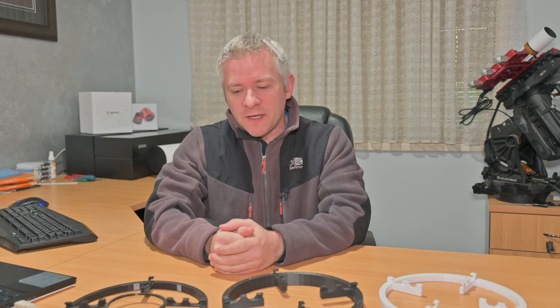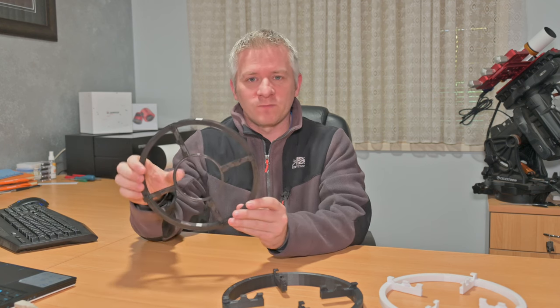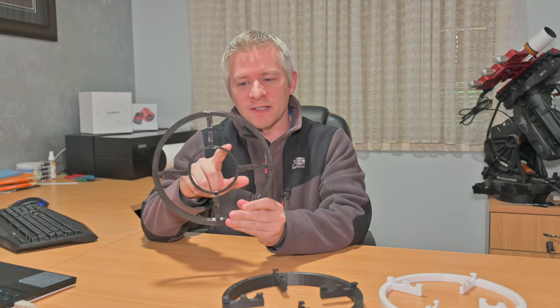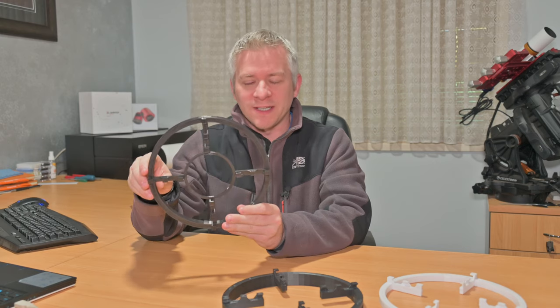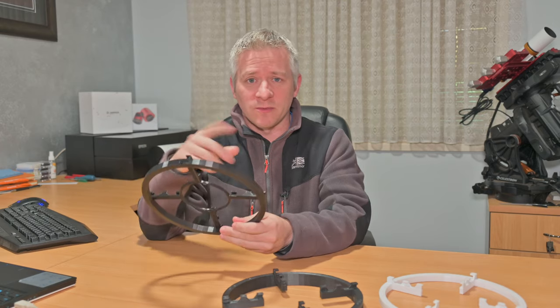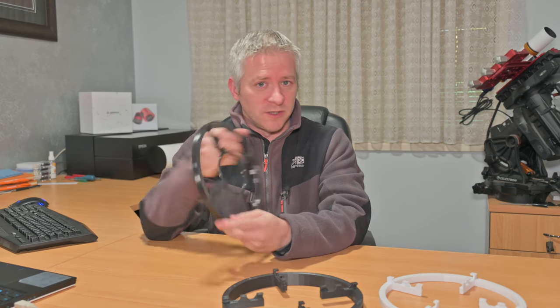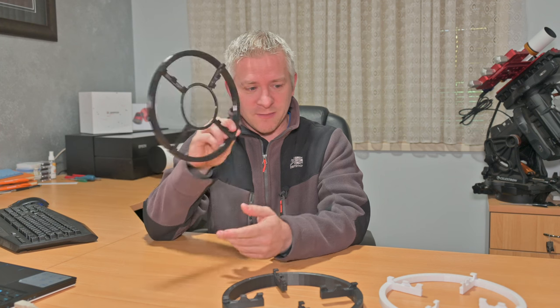Then over time things evolved and I ended up shooting with a QHY camera. The QHY has a much larger body, so this style here didn't really work. As you can see, this inner ring basically sat over the top of the ZWO camera, which wasn't a problem at all — and you can probably see that in some of my other videos about the design of my 3D printed RASA masks.